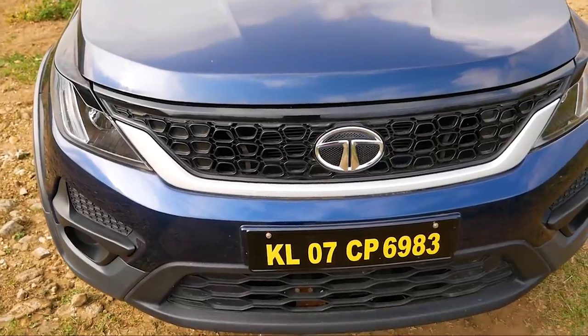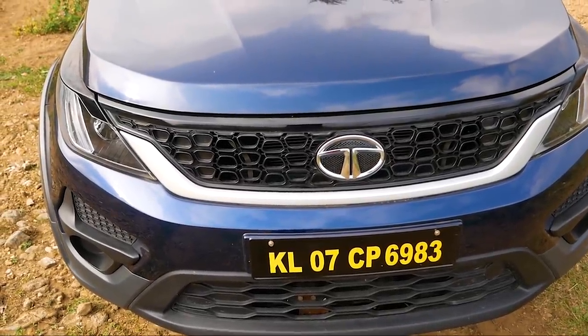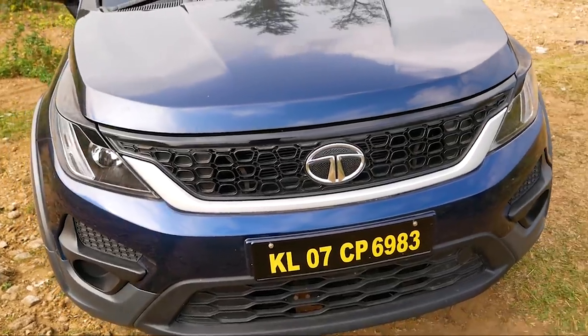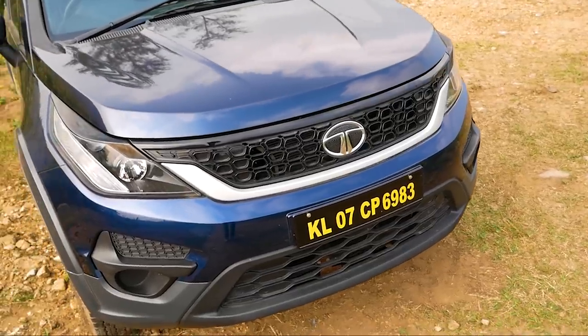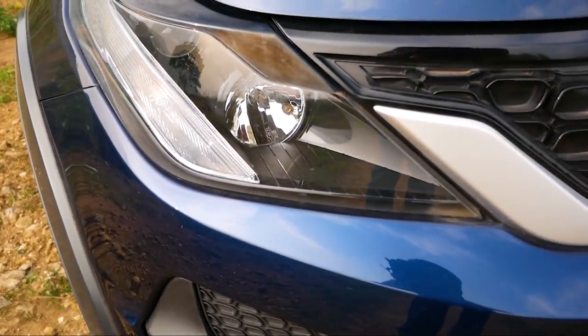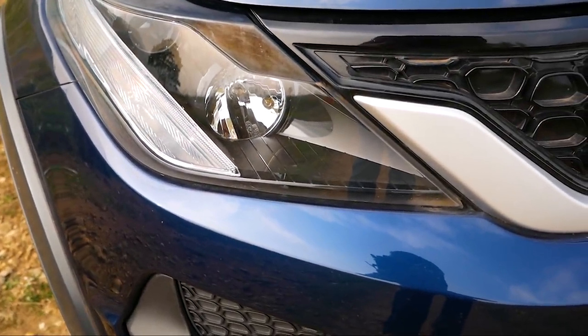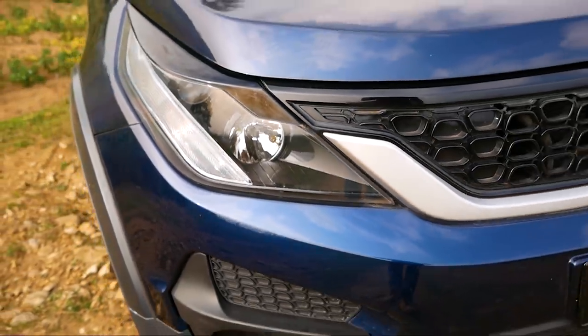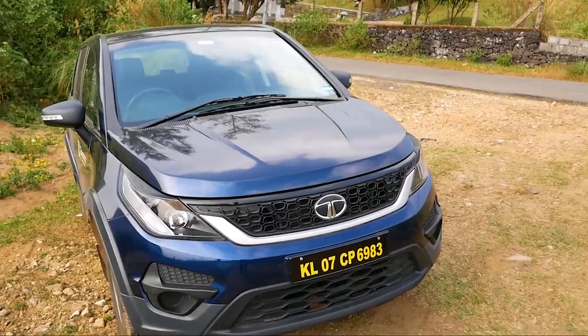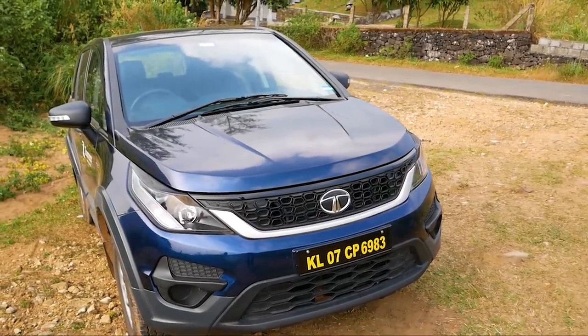Starting with the front, we have a honeycomb grille. It's a very big border. There is a foglamp housing - it's not a foglamp but a housing. The headlights include a low beam and a high beam. There is a large indicator as well.